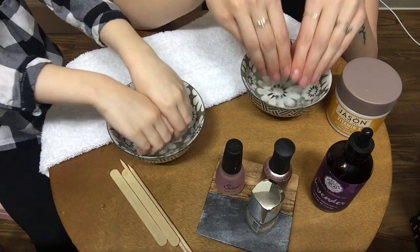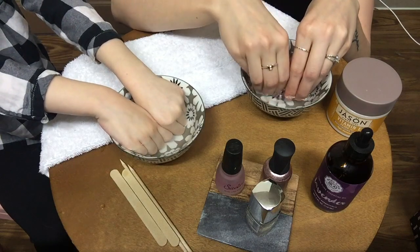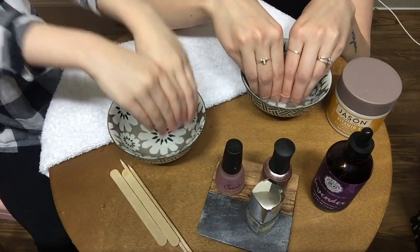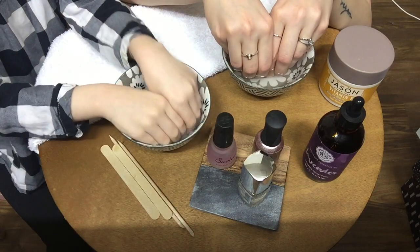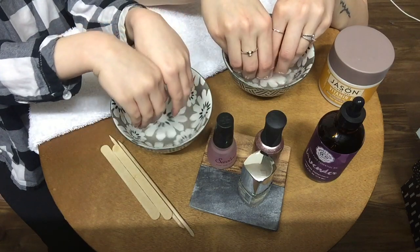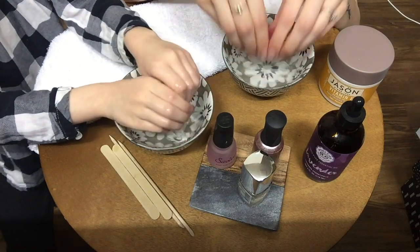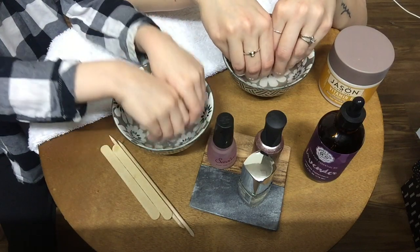Are you having fun? Good. Does that sound nice? Yeah. This will loosen up our cuticles so we can push them back a little bit. I like that sound — me too. That sound sounds like a little mouse!